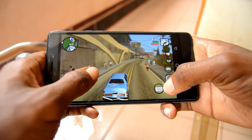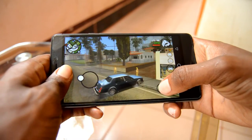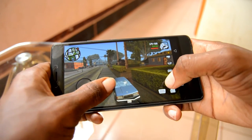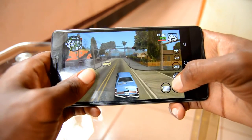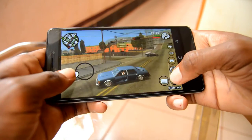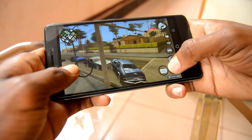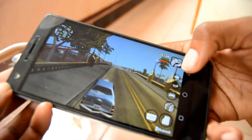You got a gun, you got a gun — oh no, he's got a gun! Let's stop. The cops are coming after me, I kind of lost control. Okay, that's enough GTA San Andreas. The phone is handling it well though.